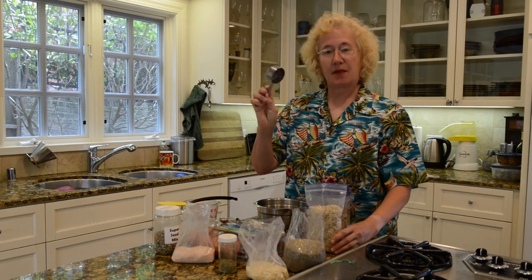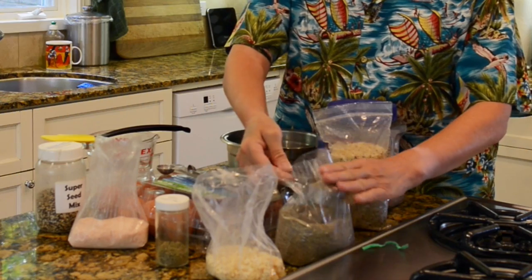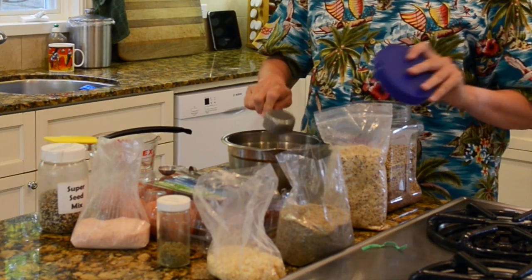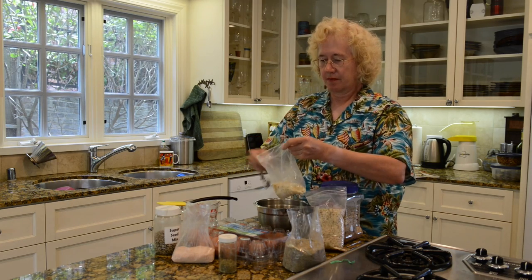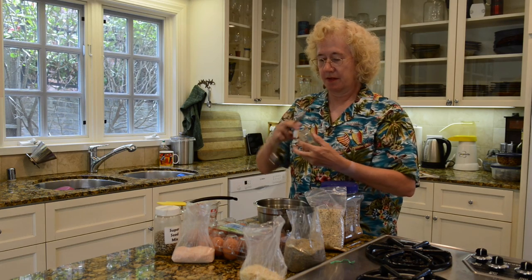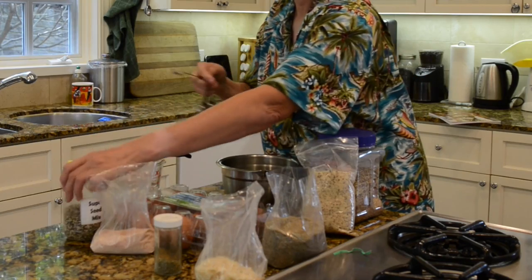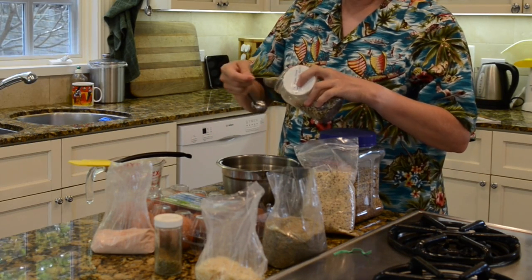First, I have my quarter cup measure. I'm going to take a quarter cup of the hazelnut flour, a quarter cup of the wild rice flour, and of course a quarter cup of the whole grain mix, a heaping teaspoon of dried onion, slightly less than that of Italian seasoning, a quarter teaspoon of salt, and a couple tablespoons of the super seed mix.